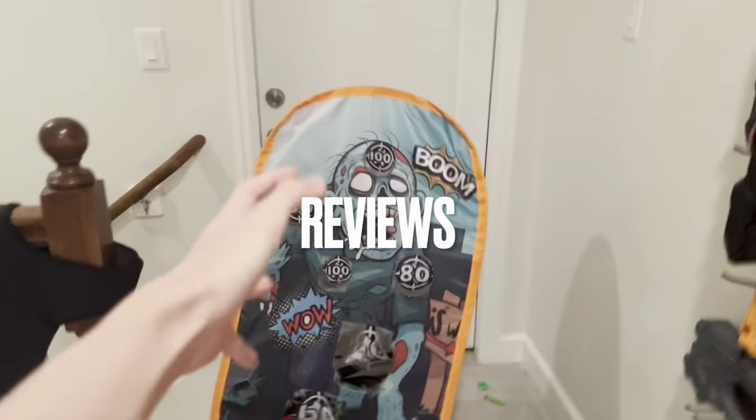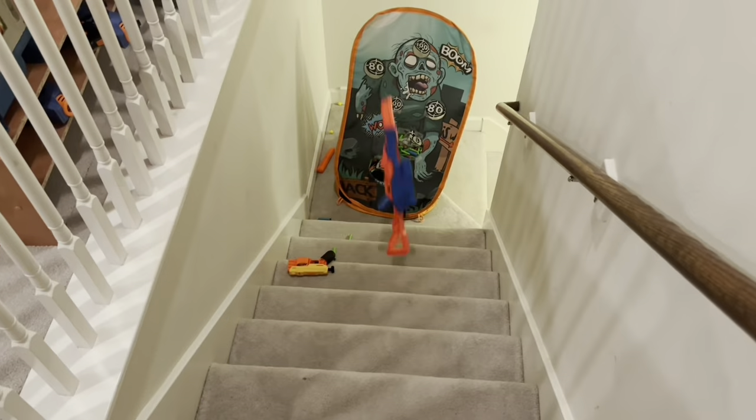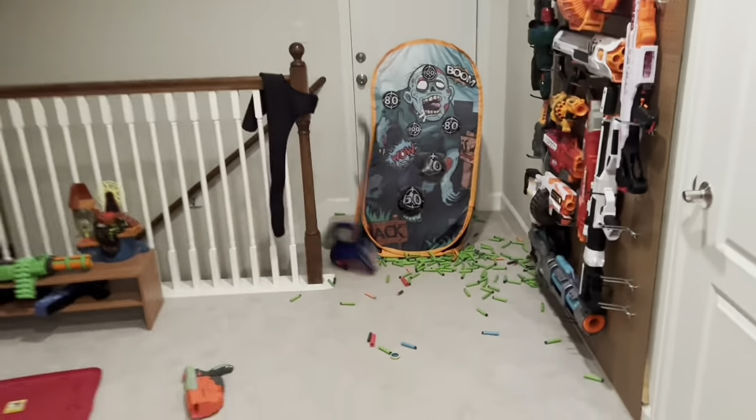And if you've read the title of this video, you probably already know where this is going. Let's give it the benefit of the doubt anyway, shall we? I need to make a video on this blaster, and I can't just automatically give my opinion right at the start, so let's just start with the design.